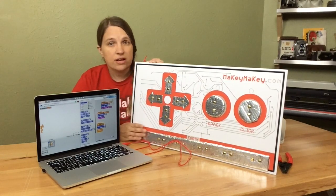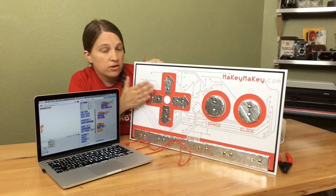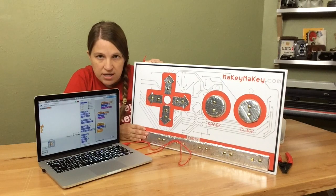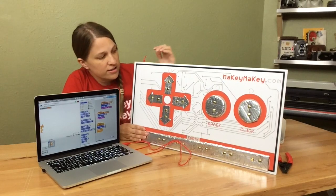So it's really important in Scratch that we get the right key press that we want on our Makey Makey, and this gigantic Makey Makey will help you teach your students that concept.